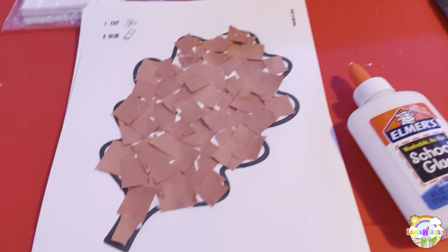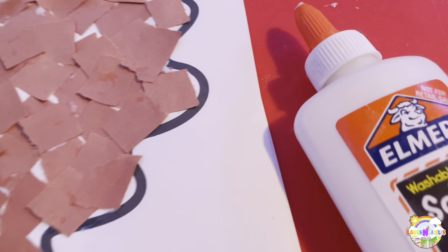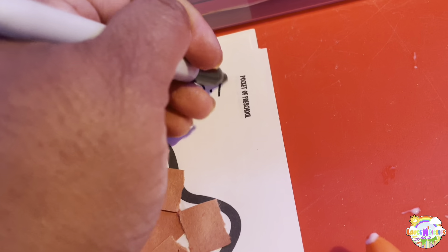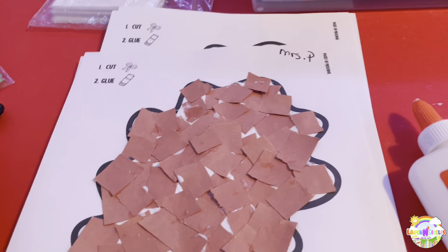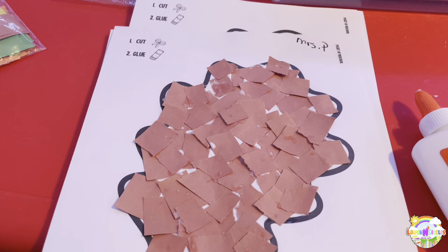I always put my name on here. I'm going to put their names on the back of the leaf so that when I do cut it out, I can remember which ones belong to which kids.